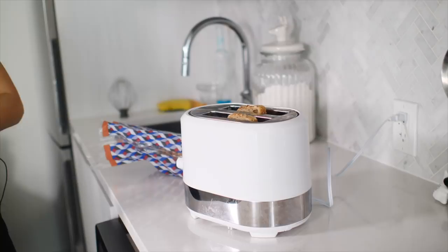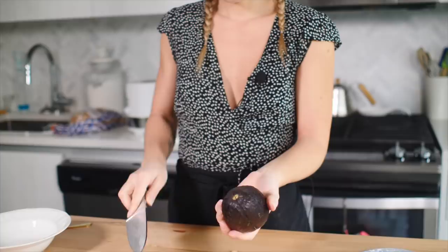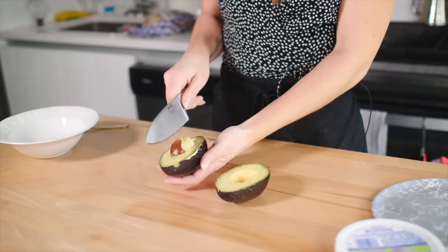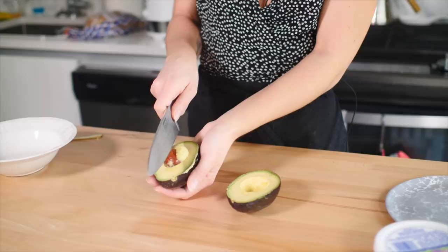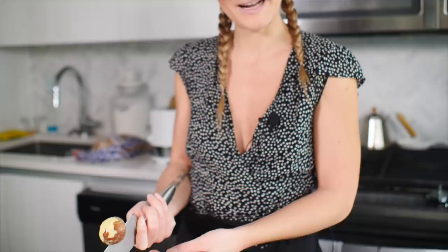Step two: cut your avocado. For those of you that don't know how to cut an avocado — I don't know why I'm waving a knife at you — all you have to do is grasp it firmly in your hand and then slice around the pit. Just turn the avocado, very simple. Give it a little turn. Oh my God, it's beautiful. When you get the pit, all you have to do is grasp it very firmly, hit it with your knife, turn and take it out. It's magic. And the toast's ready — look at that timing.